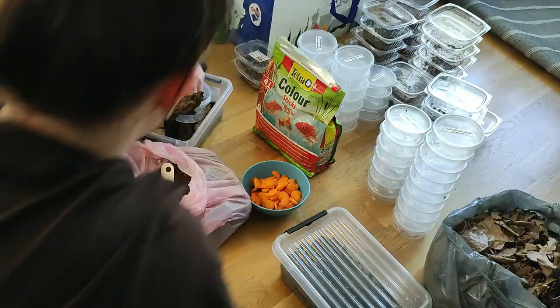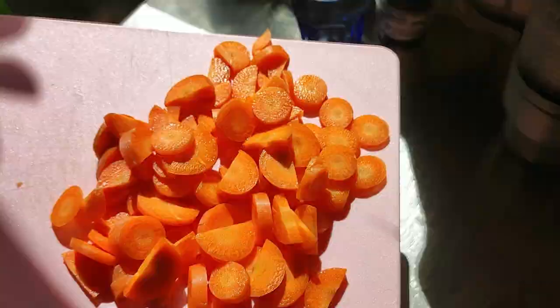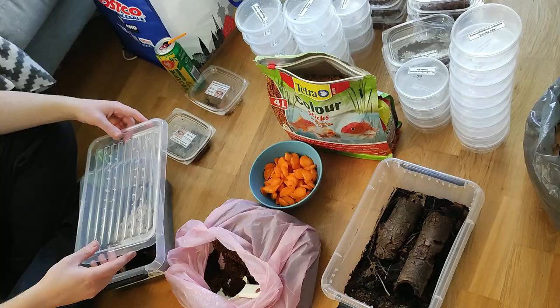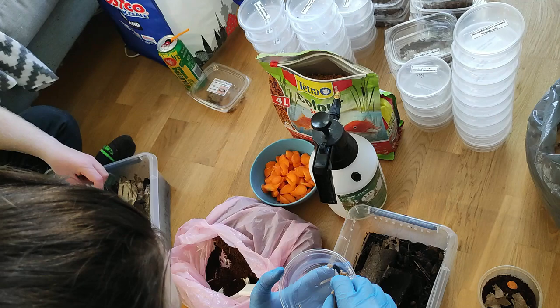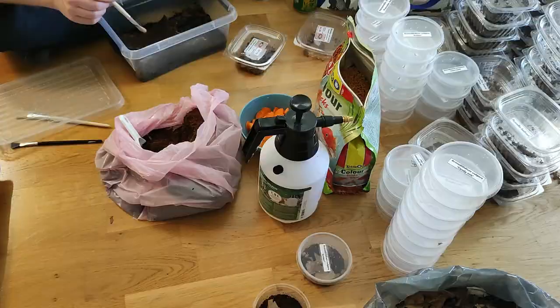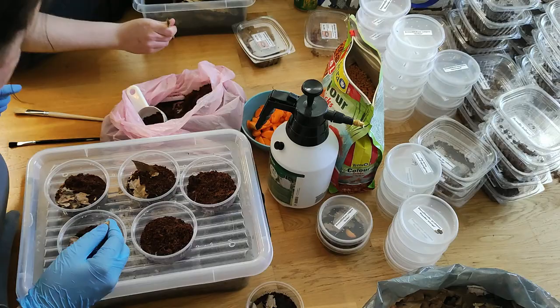The day before, it's time to pack all the animals since we leave early in the morning the next day. It takes a few hours so I usually call in my brother to help. We fill the boxes with moist cocoa fiber, some leaves, and every animal gets a small piece of carrot. The more protein-hungry species also get some fish pellets so they don't start fighting in the box. We are just hobby breeders, no big professional company, so we sit on cushions on the floor and pack one species at a time. We usually have some YouTube videos playing in the background and chat with each other — it's actually a pretty cozy moment.